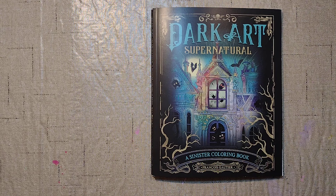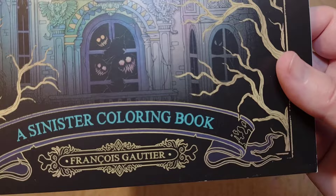Hello and welcome to my channel. My name is Doodle Robot and today we're going to look at Dark Art Supernatural, a Sinister Coloring Book by Francois Goutier. I'll hold that up for you. I hope I'm saying that right.